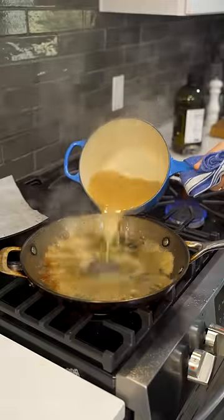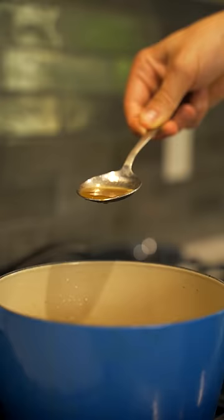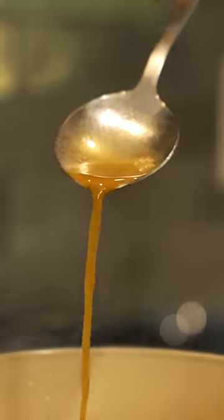Now let it rest while you deglaze the pan with the stock you've been making. Simply reduce that down until you have a nice chicken jus.